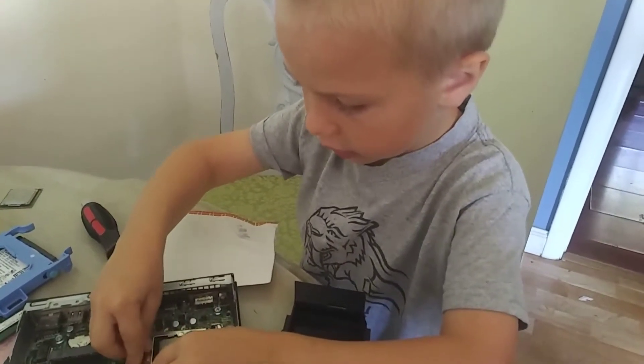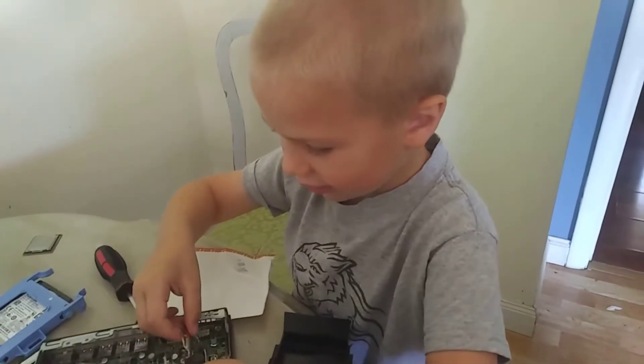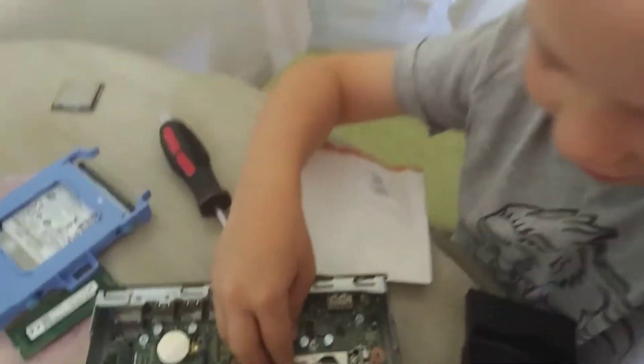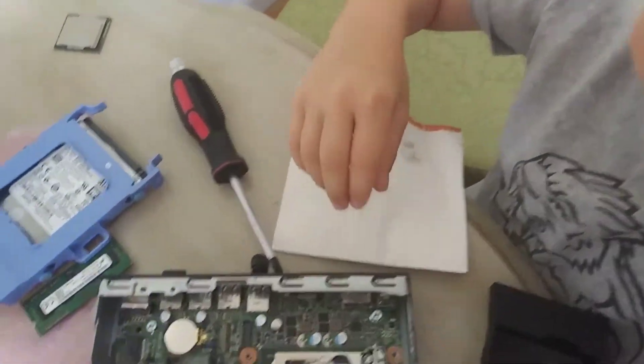Close it back up, yeah. Nope, nope — put that out first, now you do it. That's right. And then slide that in hard. Here, I'll help you with it 'cause it's really hard. There you go.